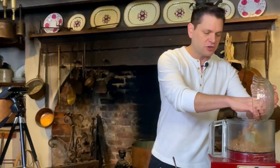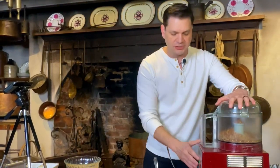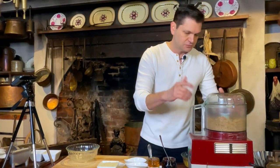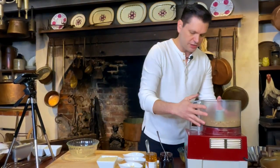First thing we're going to do is take some pecans and go right into the food processor. Oftentimes when you buy pecans they come in halves or pieces — either one will work. We're going to chop them up, not looking to puree them into a paste, but just get them kind of minced with a nice small crumble. Then we go right back into our bowl and start to make this crust.